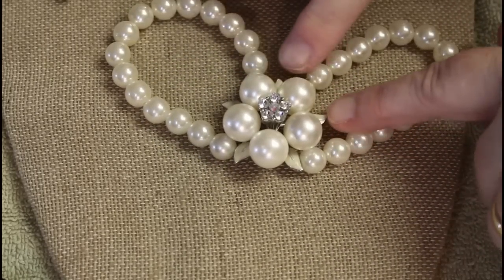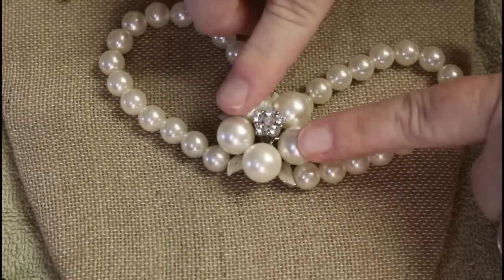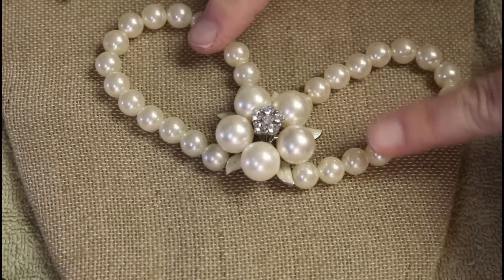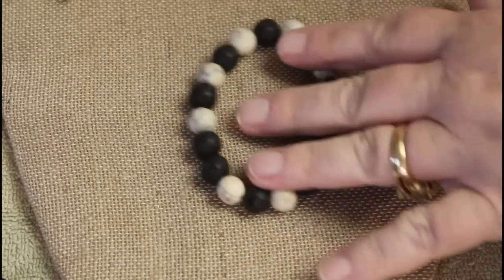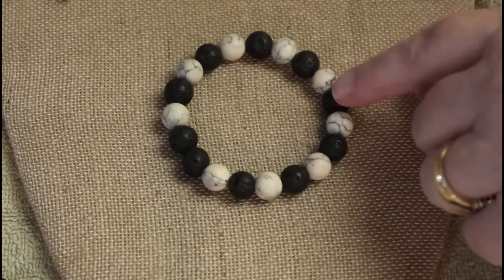Faux pearl, looks really interesting — it's a double strand and it has enameling on the leaves. Kind of interesting, I think this would be worth more than the other strands but I like it. Okay, some stone — probably lightweight.